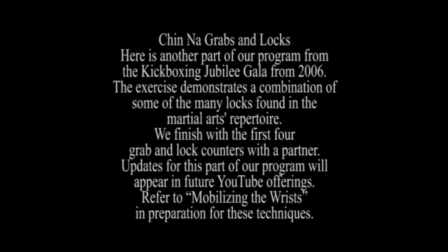The exercise demonstrates a combination of some of the many locks found in the martial arts repertoire. We finish with the first four grab and lock counters with a partner.